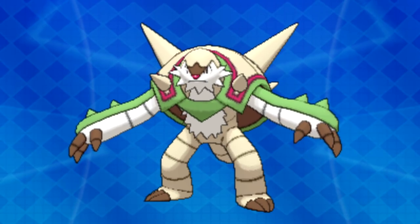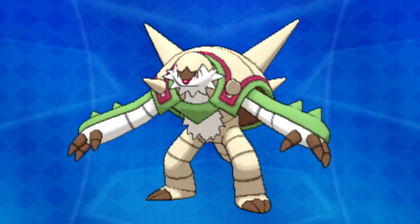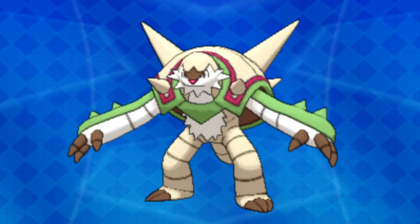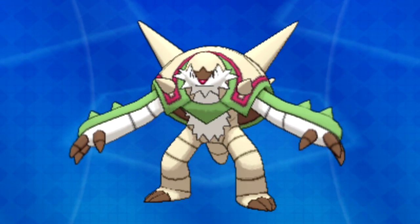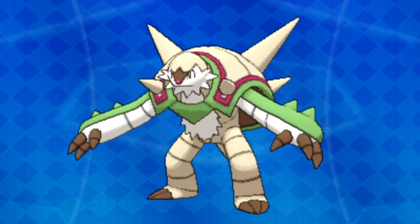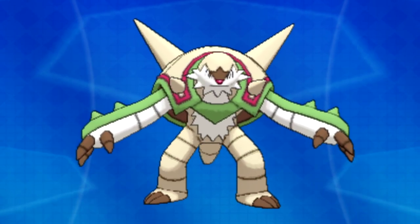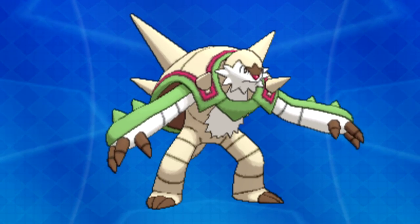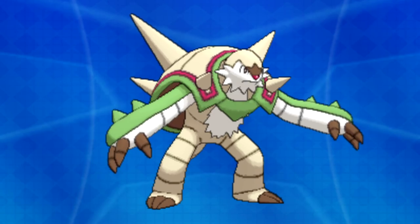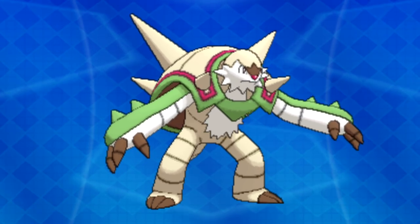Chesnaught's body is the same beige coloring as its shell, and its arms and tail are protected by a green plating as well. Starting off with Chesnaught's head, we can see it is the same beige coloring as a majority of Chesnaught's body. The difference here is the brown patch of fur on its forehead. Speaking of fur, Chesnaught's face is completely surrounded by it, and this white fur reaches as far as Chesnaught's hips.